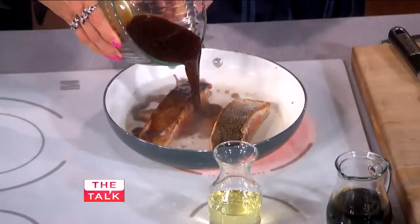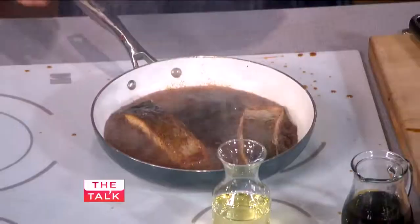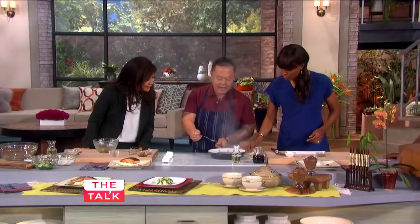When you're ready, stand back and pour away from you. Pour the whole thing in. As that happens, you can just kind of glaze the fish over.